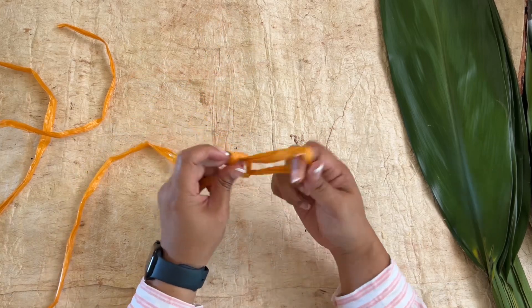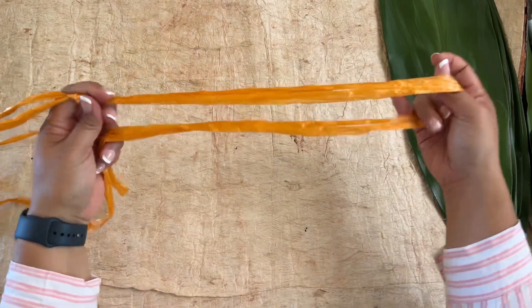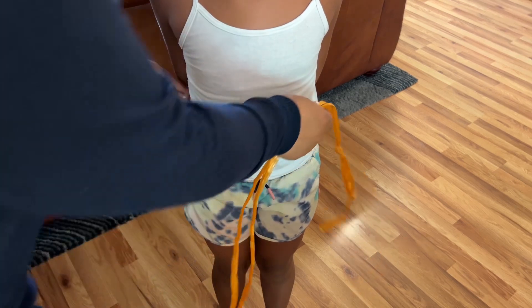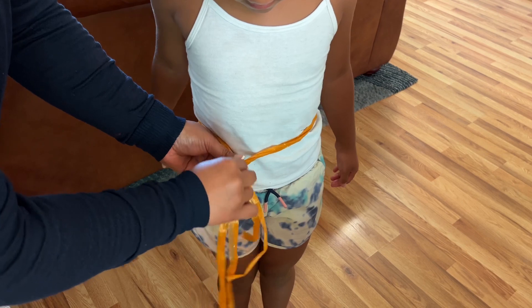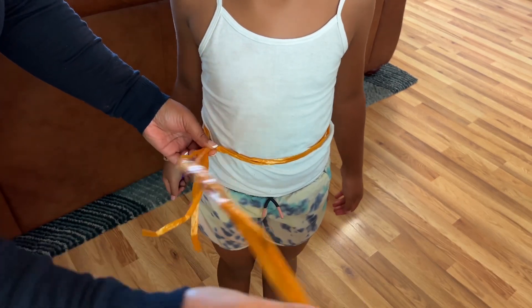Usually I have already pre-measured the person that will be wearing the waist garland. Take the twine and measure around the natural waist, and make sure to add 12 inches of twine before cutting.